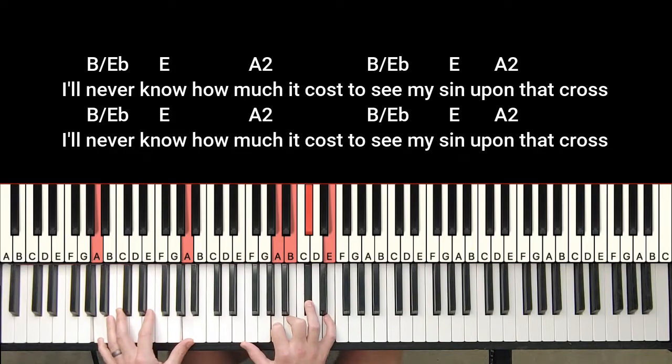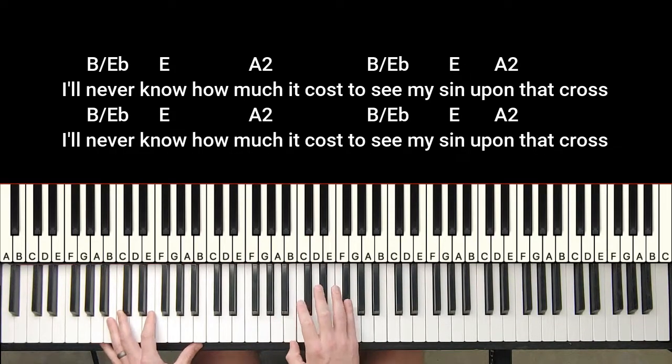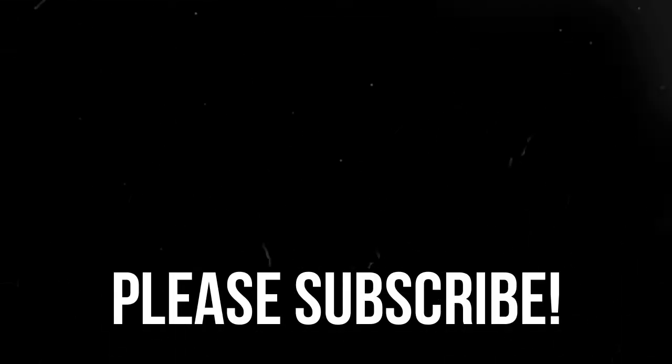Hopefully that helps and gives you an idea of how you can take standard chords in root position and then add some inversions, add a sus chord, and mix things up a little bit. I didn't practice much before doing this, so forgive any mistakes. Anyway, thanks guys, love you, see ya.